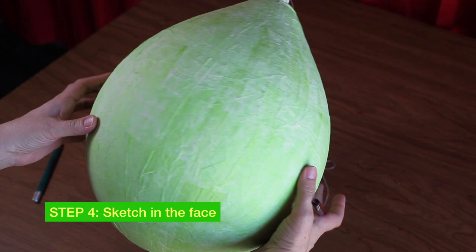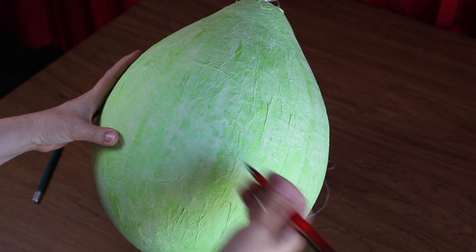Now that your balloon is dry, take your pencil and draw the face of your jack-o'-lantern. In the very center of the balloon's face, begin to draw a semicircle to outline the bottom of your nose.